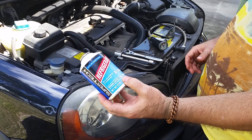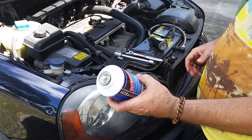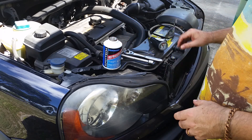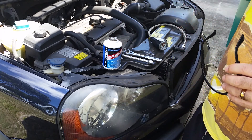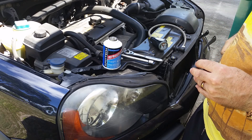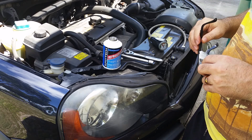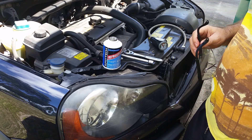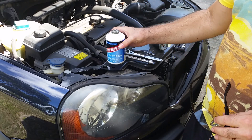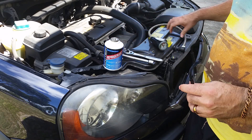These cans of refrigerant — this particular one I got at Walmart for about five dollars a can. They have other ones available at auto parts stores or discount stores like Walmart. They range in price anywhere from five to as much as twenty dollars, and it kind of depends on if you buy into all the marketing hype as to whether the same can is worth twenty dollars or not — but I'll let you make that decision.